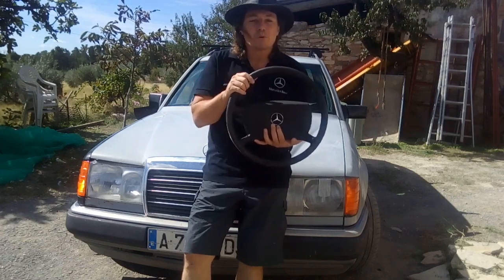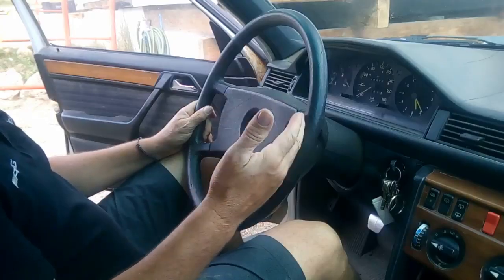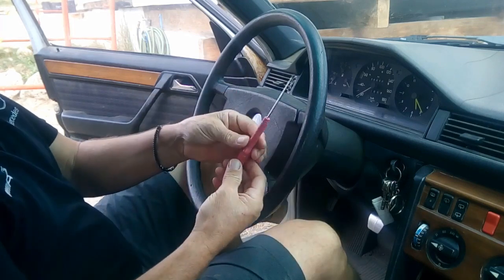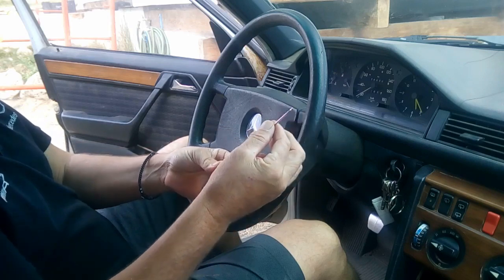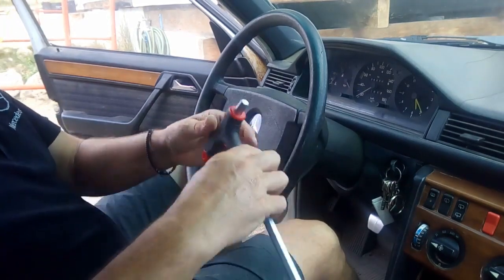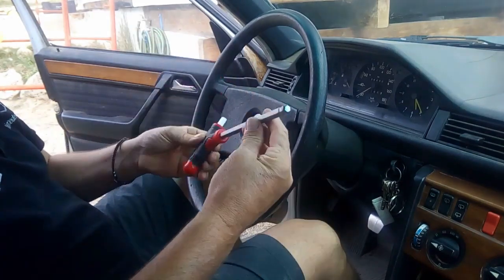I will show you all that right away. To remove the steering wheel it's very easy. We will use a screwdriver like this one — very fine and flat — and we will use as well an Allen key number 10.